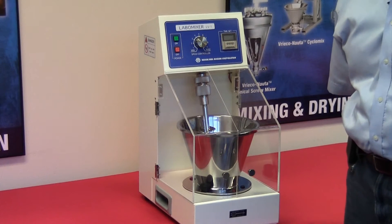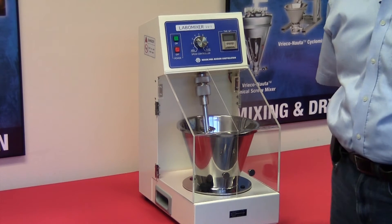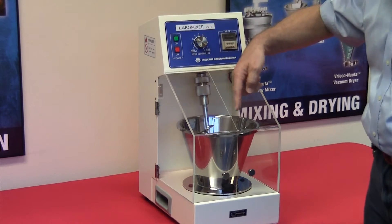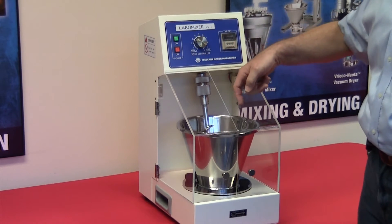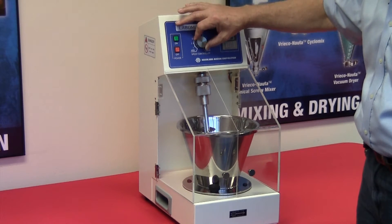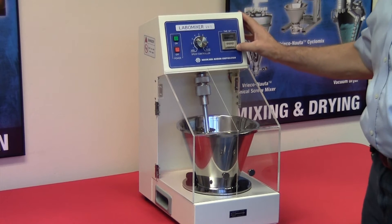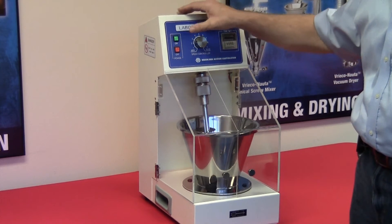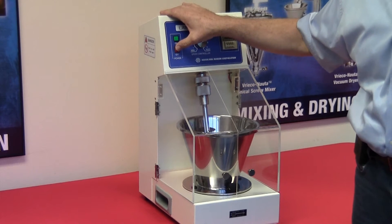As mentioned earlier, operation of the Labomix is quite simple. Press the on button to start the rotation of the bowl as well as the mixing screw. Speed adjustment is done by simply turning the speed controller knob. Time can be preset to allow the instrument to function over a period of time that's desired for your particular mix.